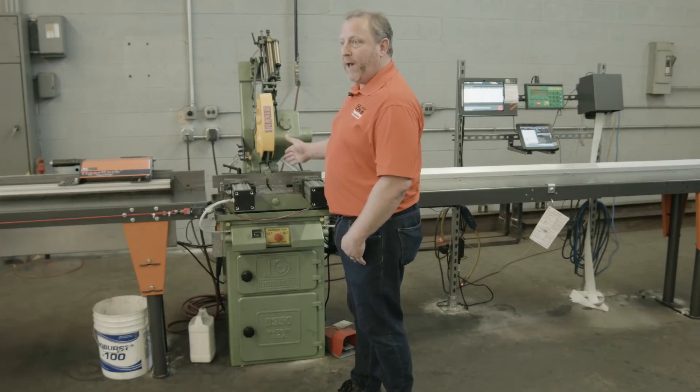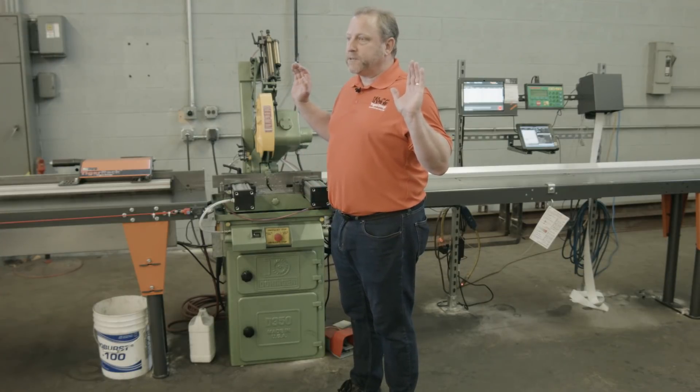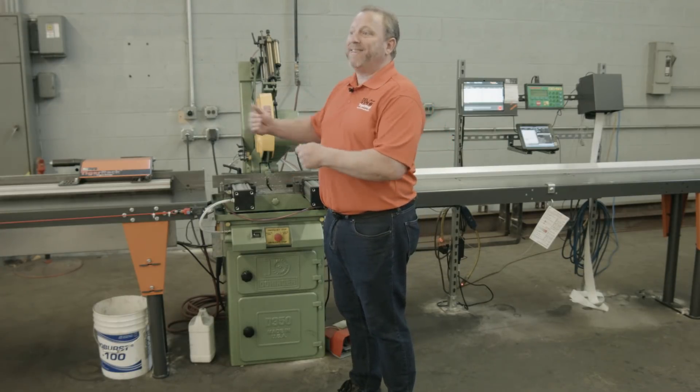Any saw that has an automatic stroke, like the Dorns or Cold Saw, or any type of band saw — if you're able to push a button on the saw and have the saw cycle without any interference, Tiger Stop would be able to make that saw into a fully automatic saw system.